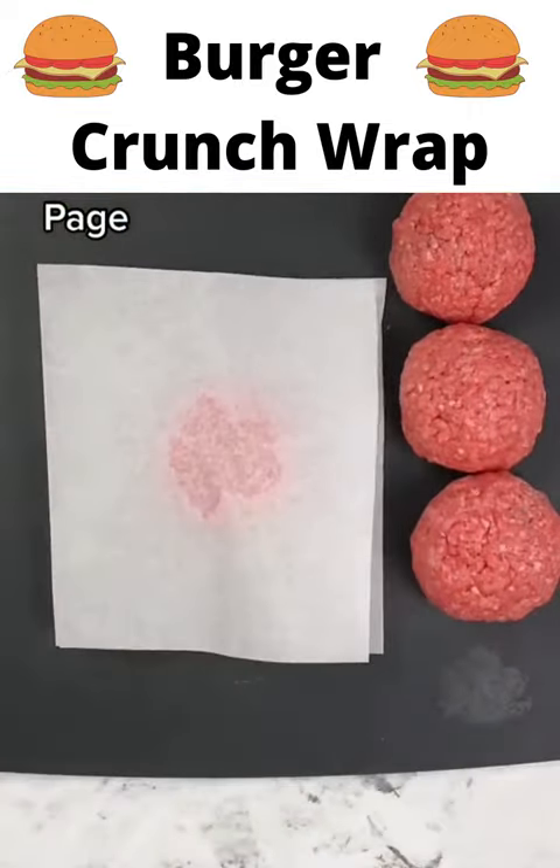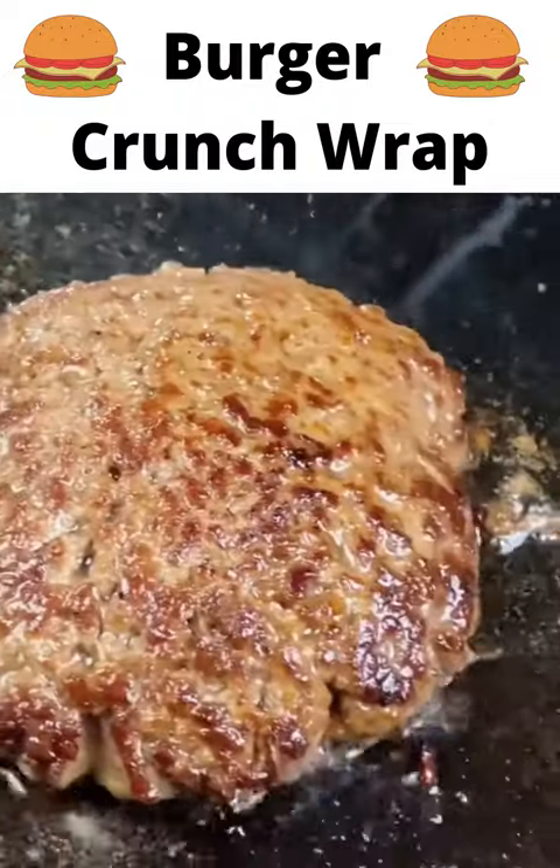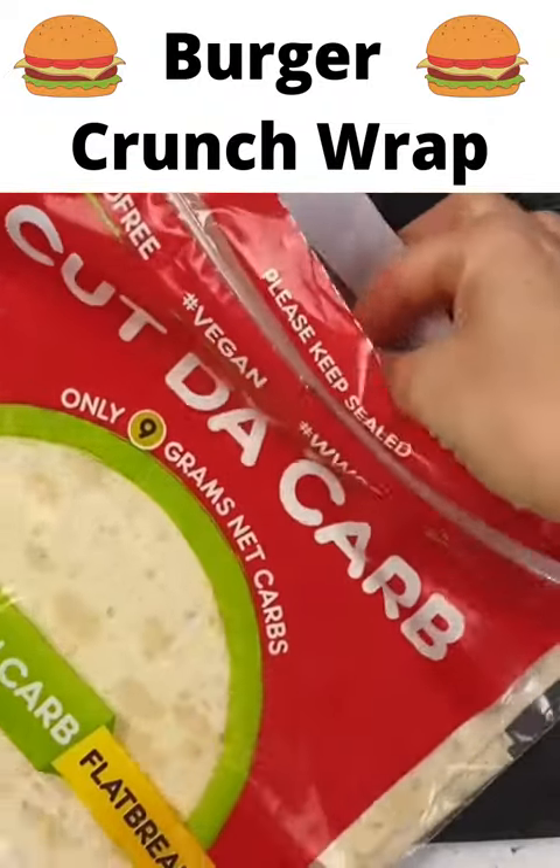Next up, make your burger patties. I'm using a pound to make four burgers and you want to get them as thin as possible. Cook those up to your desired level of doneness.